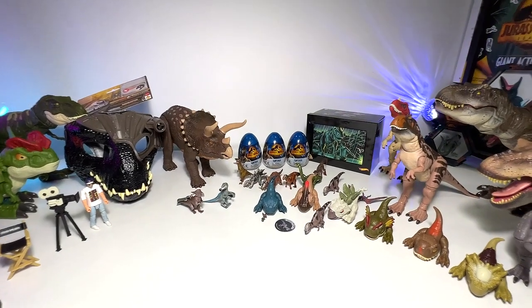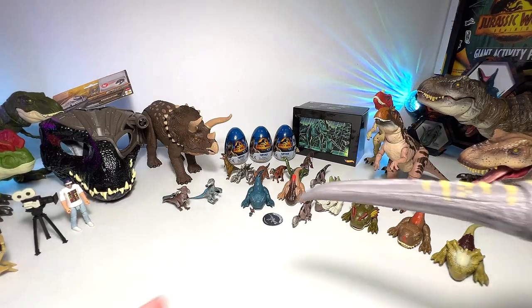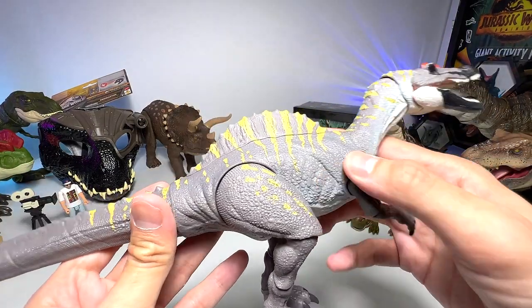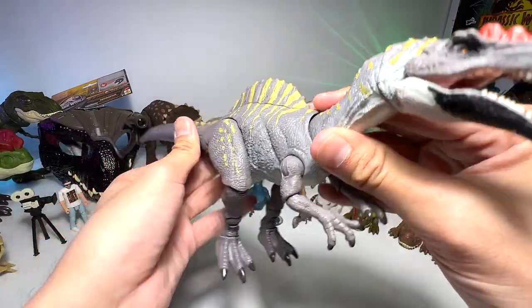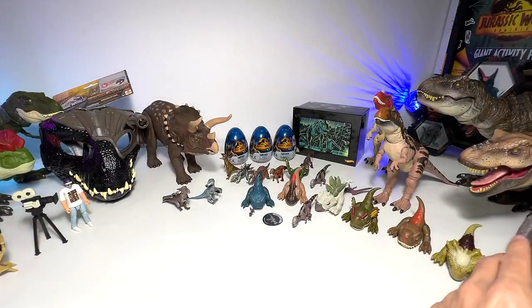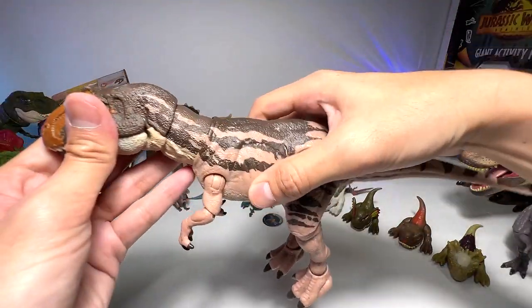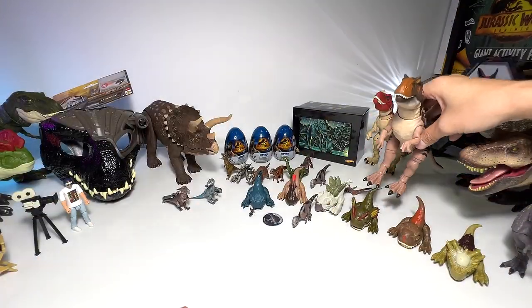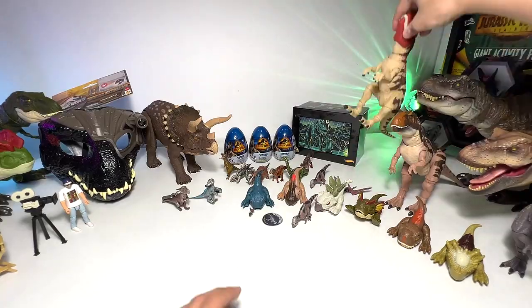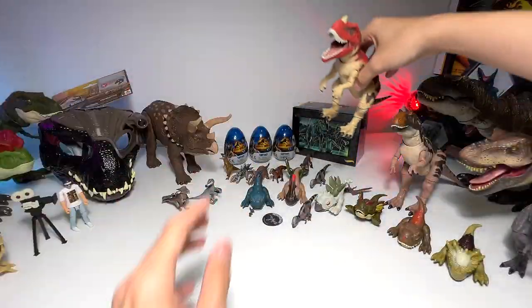Now let's take a mini collection video and look at some of the Hammond Collection carnivores I really like. We have the Irritator right here — which is really beautiful, and part of the Spinosaurid family. We also have the Metriacanthosaurus, which is another very new carnivore. The Ceratosaurus is actually one of the earlier releases.